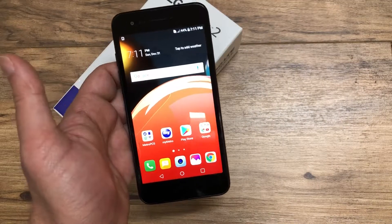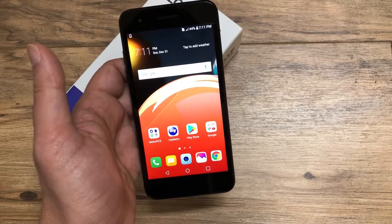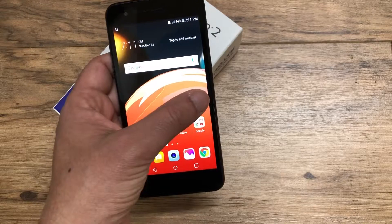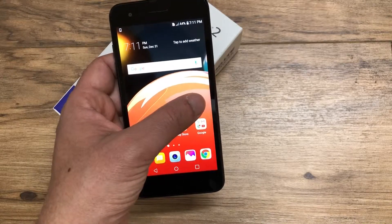If I forgot to talk about anything you want covered in the full review, please mention it in the comments. Give this video a thumbs up if you're thinking about getting the LG Aristo 2, and don't forget to subscribe so you'll be notified when the full review is up.